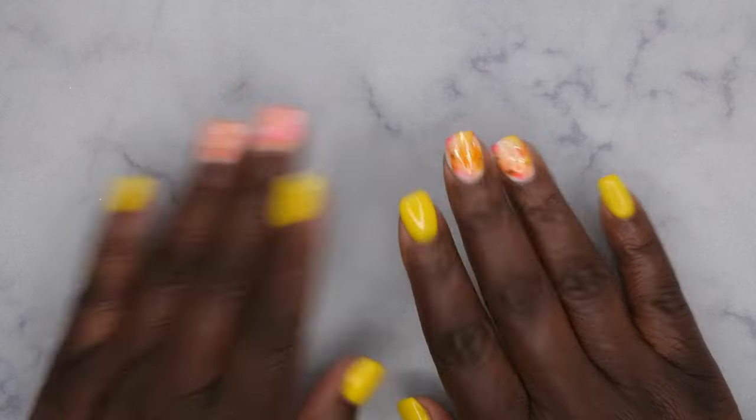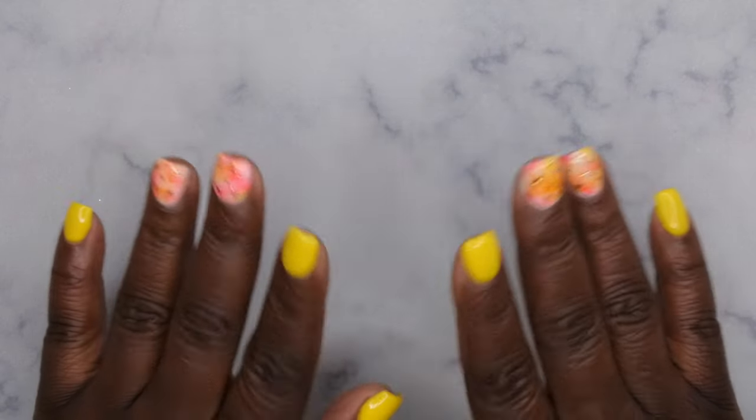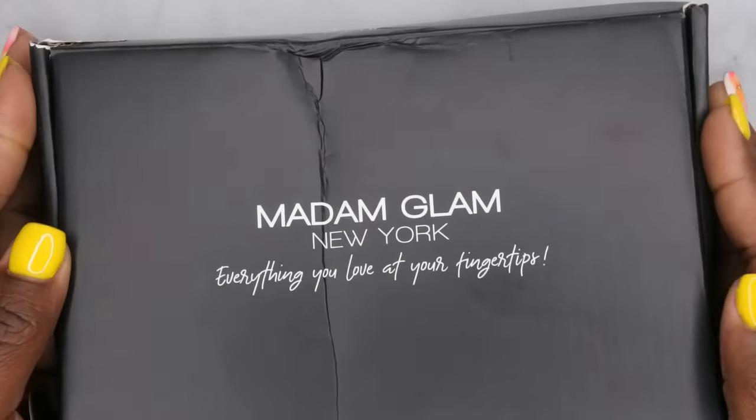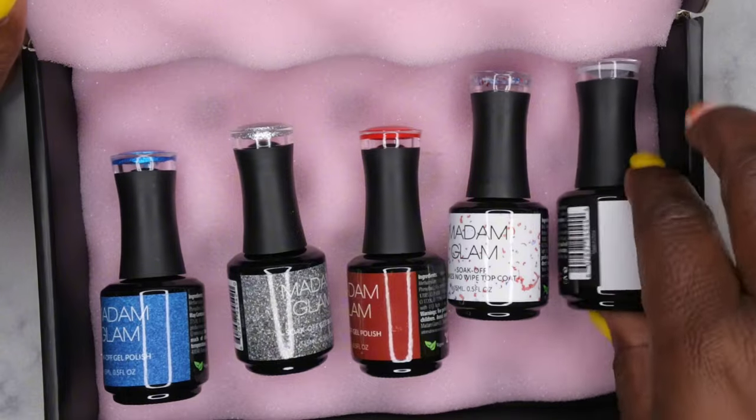Hello, happy people! I'm back with another video and today I'm super excited because Madame Glam just released their 4th of July collection. I definitely wanted to share this collection with you all. They were kind enough to send it over for review, and it is five colors in this collection, specifically released for the 4th of July.